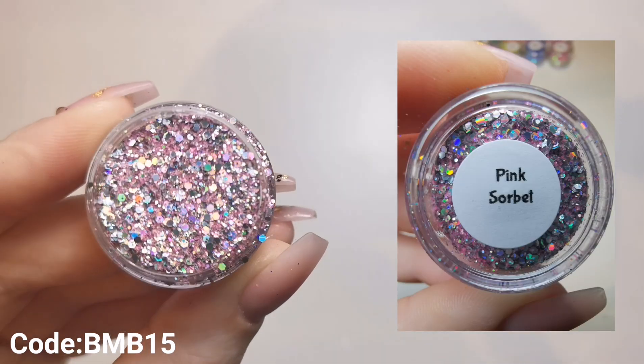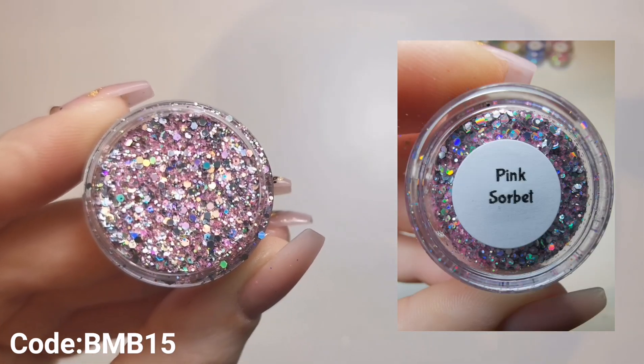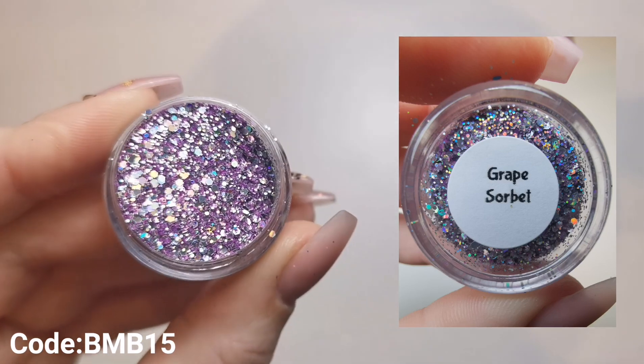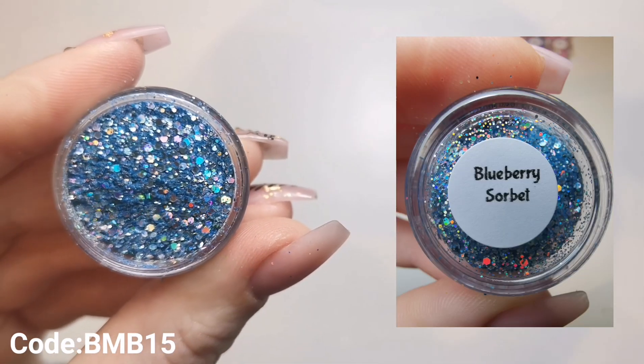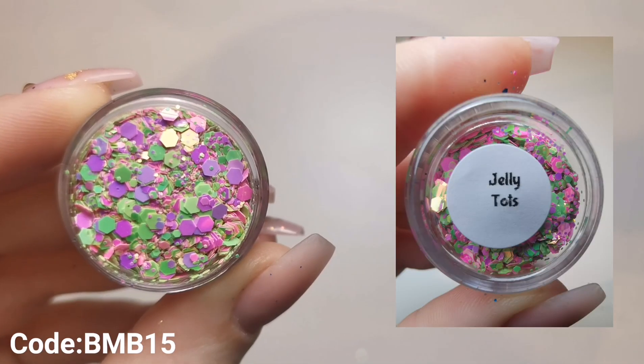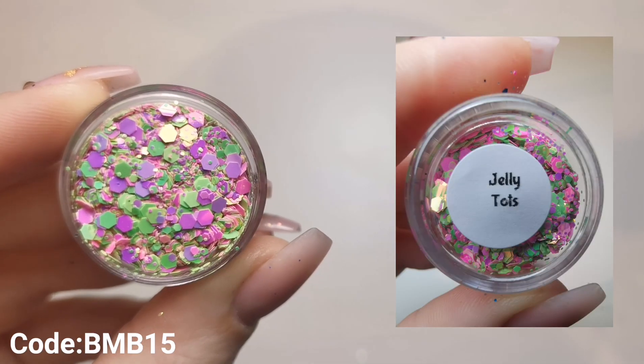I get a bit worried when people say they don't like glitter. When I ask clients what they want on their nails and they say they don't fancy glitter this time, I'm like - is that a thing? I just can't get my head around it. So that is the Sorbet Collection, all six of them - absolutely beautiful as always. Then we've got the Sweets Collection, and this one is first up.